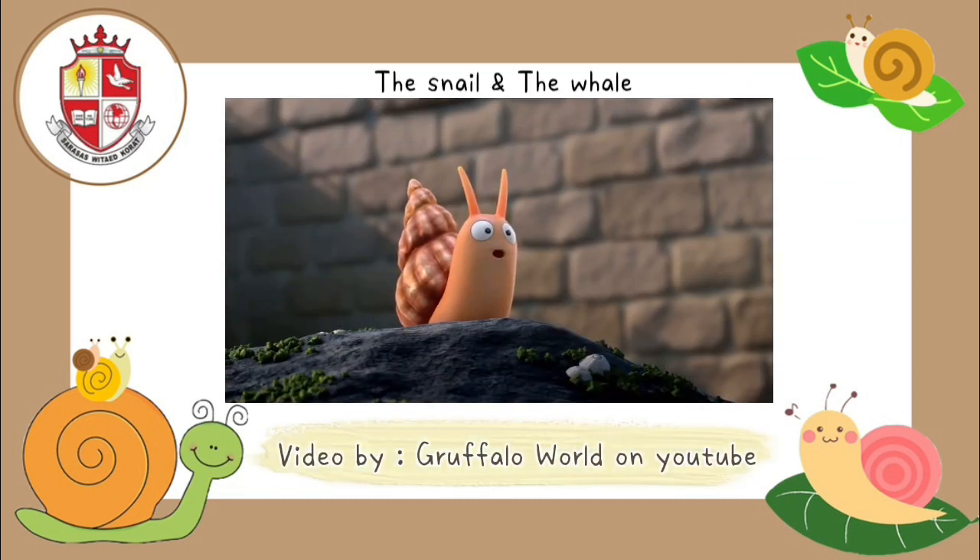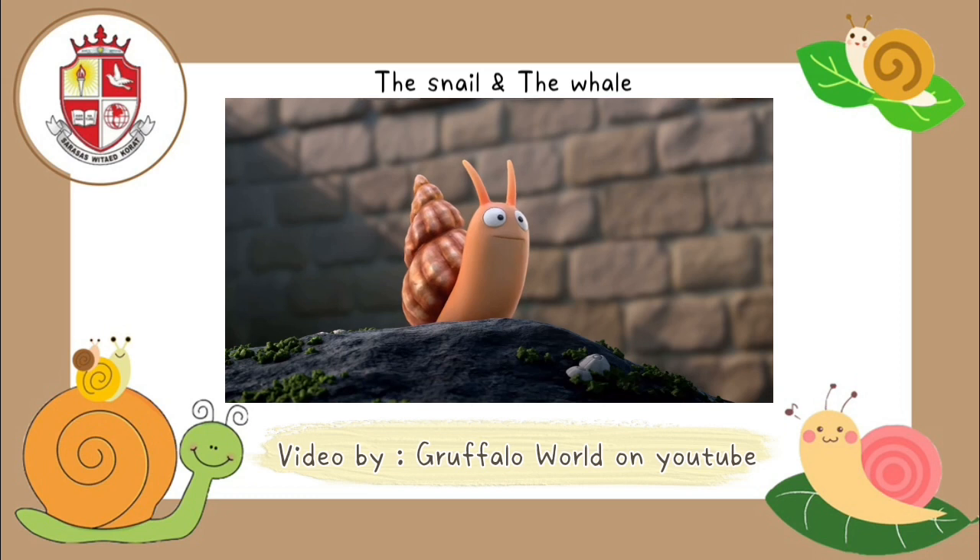How I long to sail, said the tiny snail.